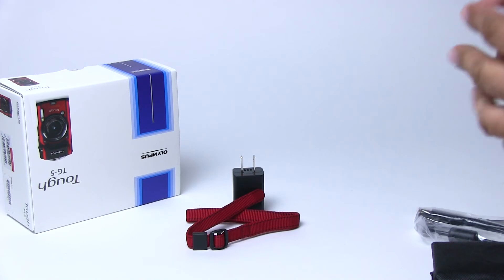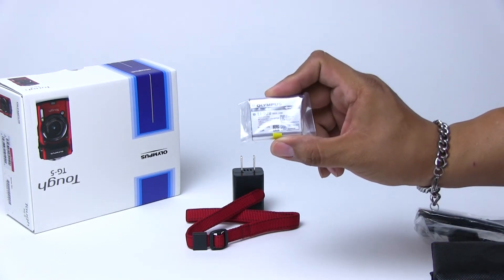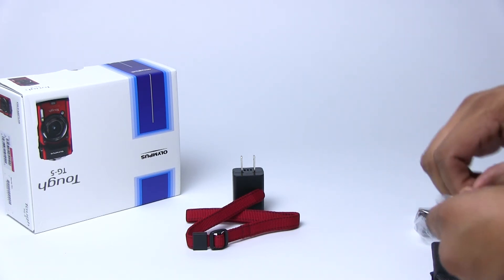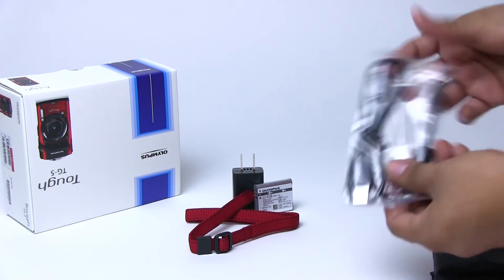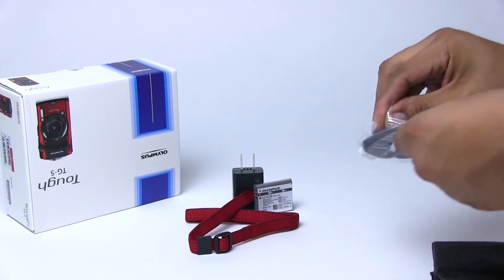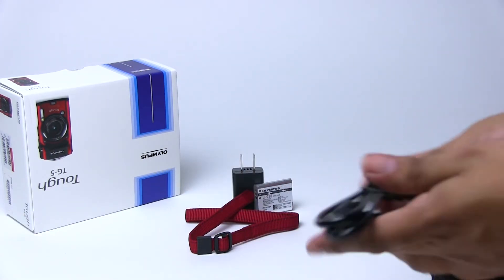I have the battery. This is a LI-92B battery — or LI92B. I think it's an I because I don't see the little number one indicator on there. That's actually kind of a nice little battery. Of course you've got your micro USB cable. It's a nice thing that it's not anything proprietary — standard micro USB cable.